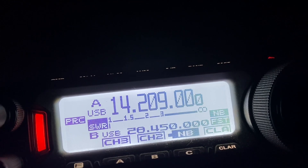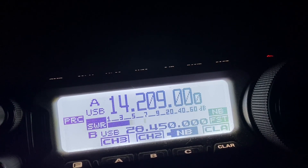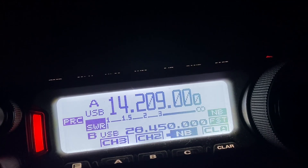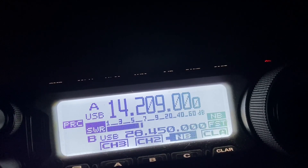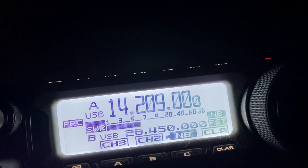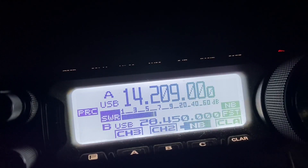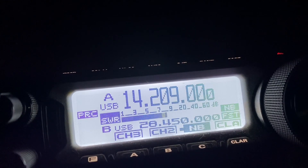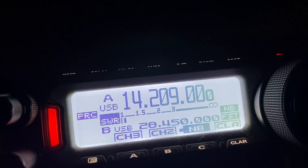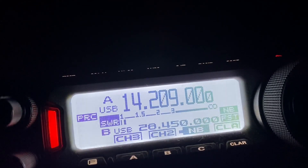QRZ 20 meters, this is Golf 5 Tango Mike mobile listening. Whiskey 8 Papa Tango, W8PT — Tango Mike, W8PT, no problem, five and seven, go ahead. Thank you very much, you're five five in northeastern Ohio. Name is Chuck — Charlie Henry United Charlie King. Others are calling so I'll let you go and make more contacts. G5TM mobile, W8PT, pleasure's all mine Chuck, 73 and happy new year. Take care my friend, bye bye.